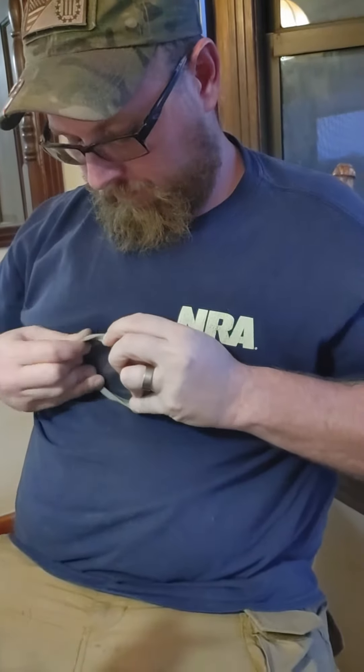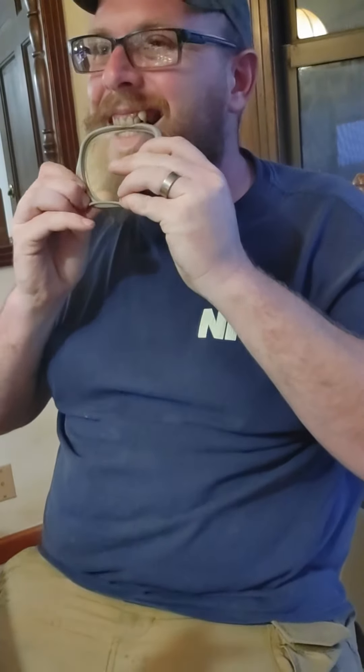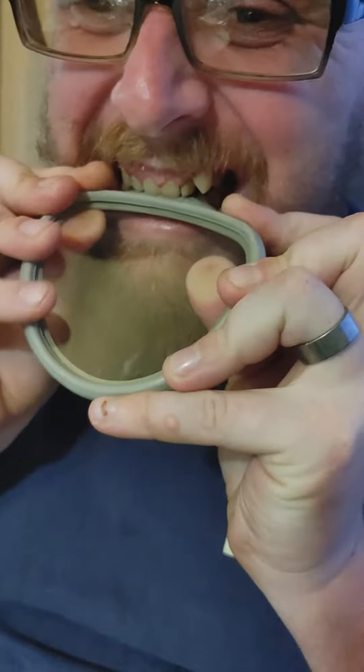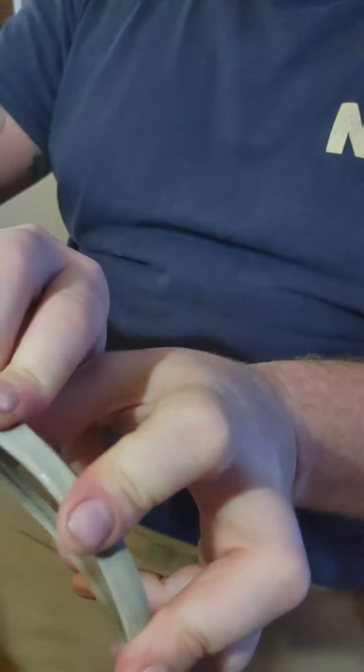Everybody has teeth. Well, most people have teeth anyway. Not everyone, but most people have teeth. He's almost got it. Let's get up there so we can see how he's turning that thing inside out. Did he get it all inside out? Completely inside out.